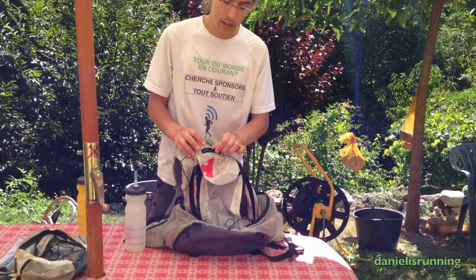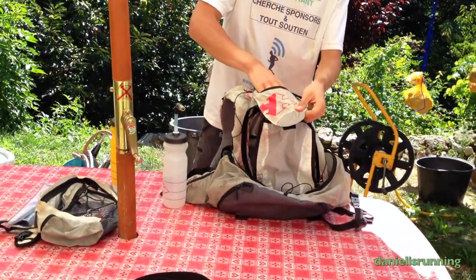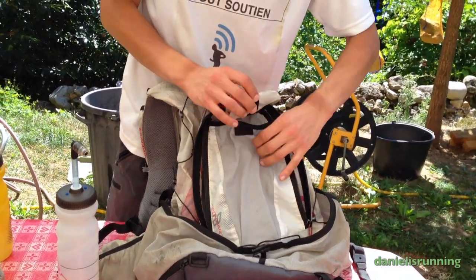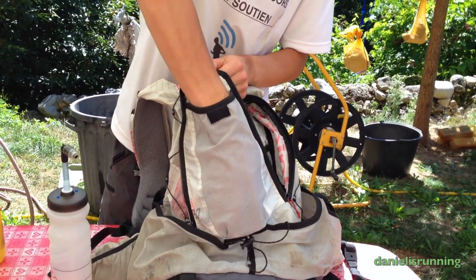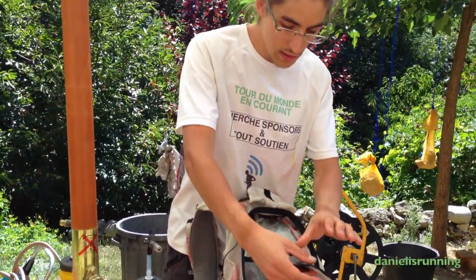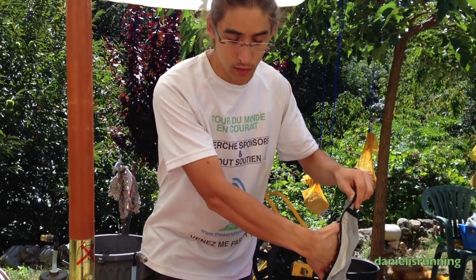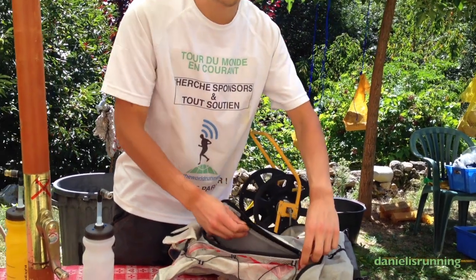There's also a little pocket on top, which is good for keeping your valuables. And there's a pocket here with quite a lot of volume where you can put your coat or something you need to pull out easily. Inside, there's a closeable pocket specifically designed for valuables.